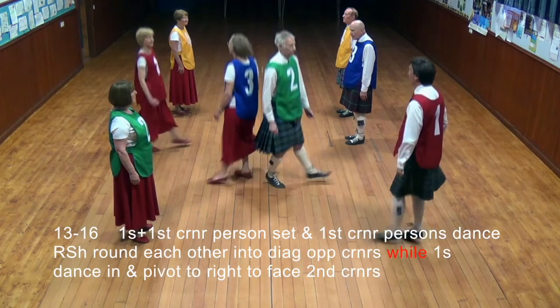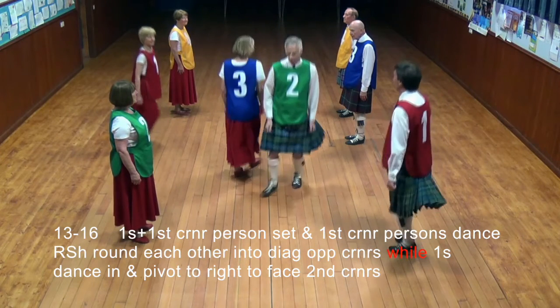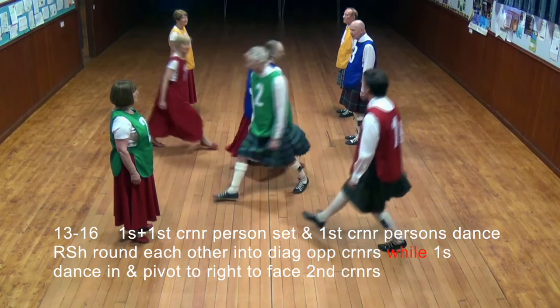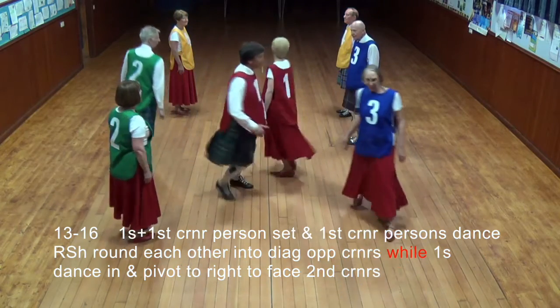One set: first corner persons set, and first corner persons dance right shoulder around each other into diagonally opposite corners, while ones are dancing and pivot to the right to face second corners.